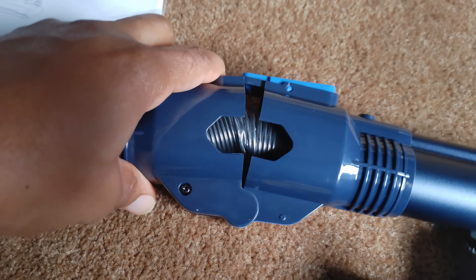One thing I want to clear up: this is not so much a vacuum as it is a broom, and I think a language barrier is really getting in the way of that description. Because of the very soft bristles, this can't be anything more than a broom. When you look at the manual and all the literature, every surface shown is a hard surface — so this is more of a motorized mechanical broom. That's really what it is.